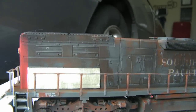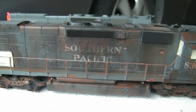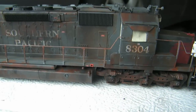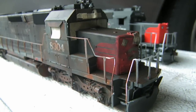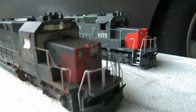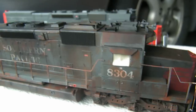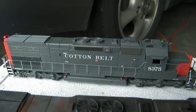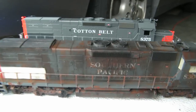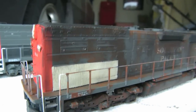I think it turned out really good. Got the front end nice and dirty — you can see I got tape on all my windows, number boards, and lights. You see how bright gray that Cotton Belt is, and then this one's got all kinds of browns and blacks, dirt, and clear coat peeling — that whole weathered look going on.